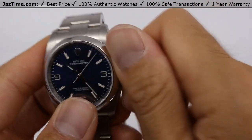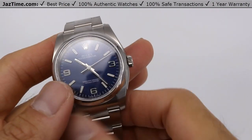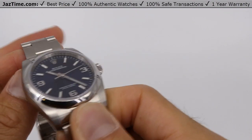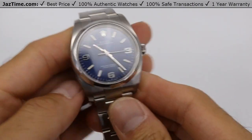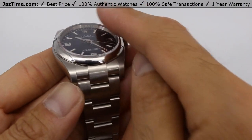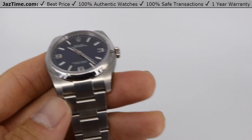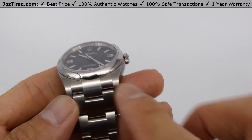It's also how you adjust the time. Now it's made of oyster steel, also known as stainless steel. The bezel is this part that goes around right here — it's made of oyster steel, which is actually stainless steel. It's Rolex's fancy name for it.